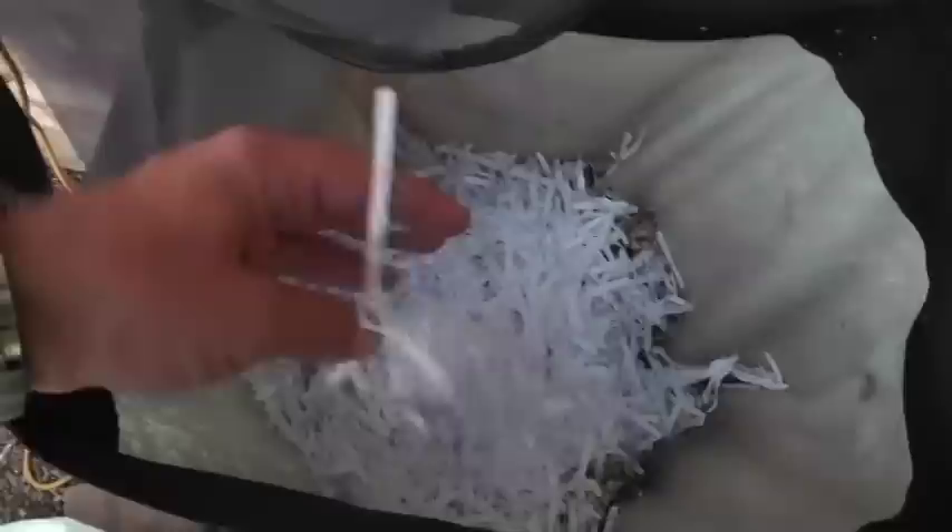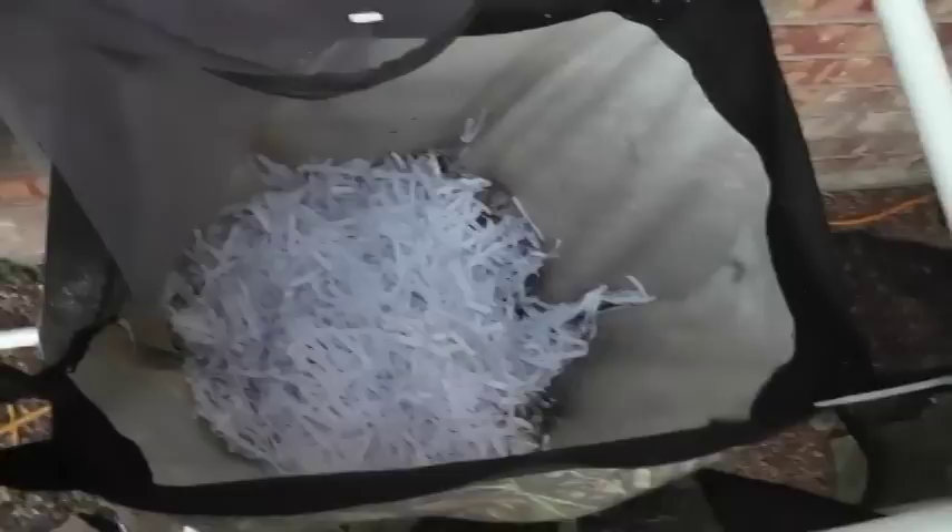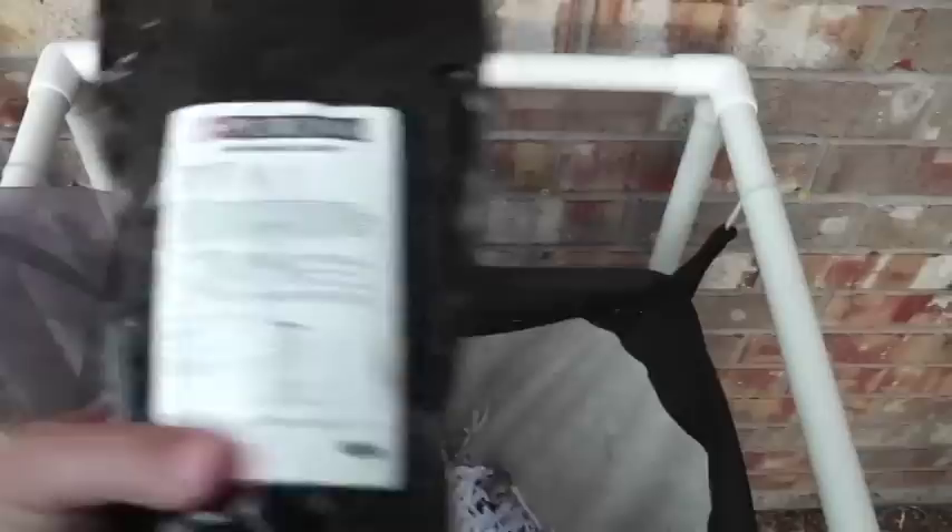For worm composting, I use shredded paper rather than cardboard — they digest that easily. One important thing: you need to use some type of mineral dust or rock dust, because worms don't have teeth to help them digest food. A gritty element in the bin helps their digestion. Also, just like cutting up cardboard smaller, cut up your food scraps to make it easier for the worms to take in.